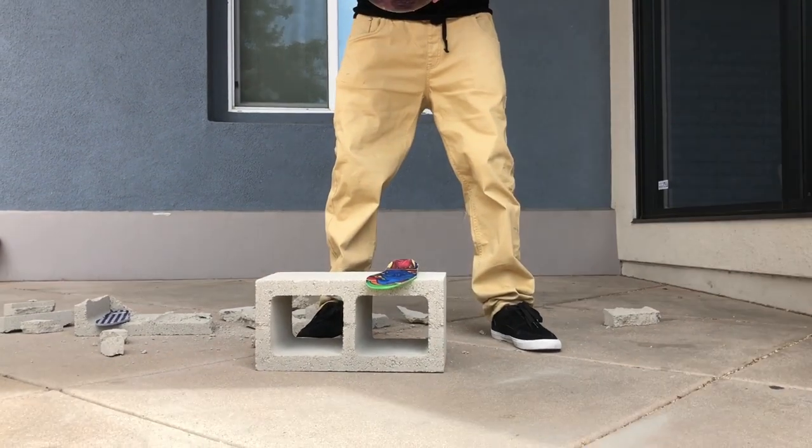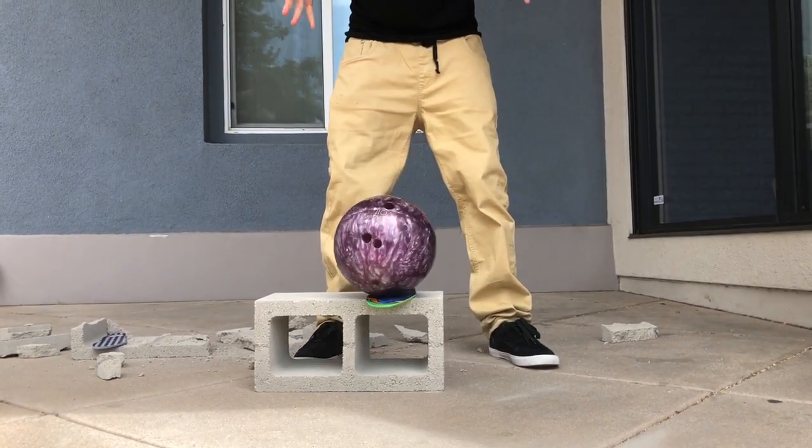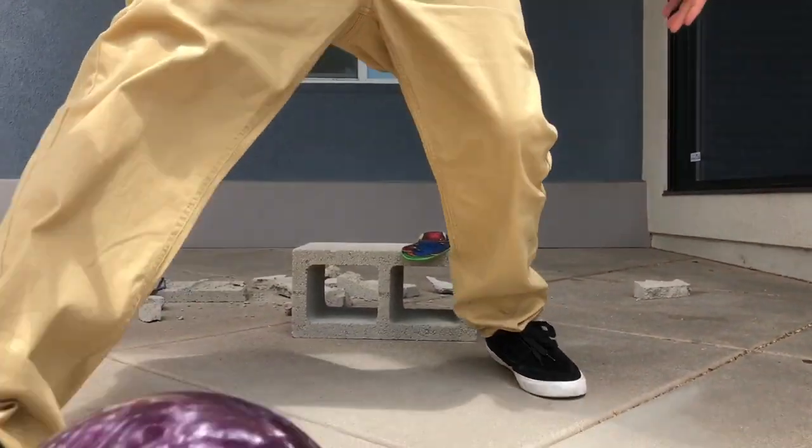Let's try science with the FP insoles. Here we go, let's see - ready? It didn't break! Now we're gonna really see where the breaking point is. I think all of them are gonna be pretty low to the ground with the ball, and the center blocks are gonna break. Let's give it some more science.